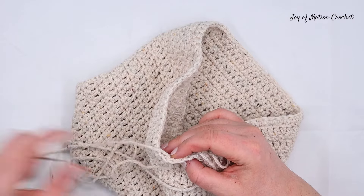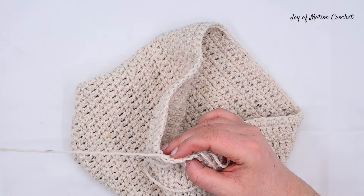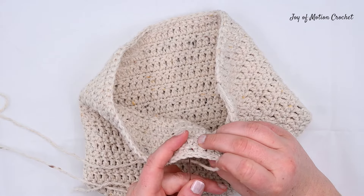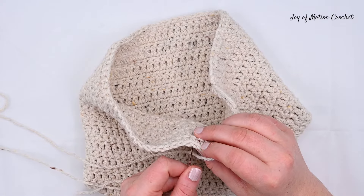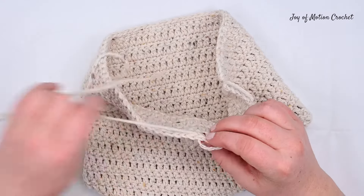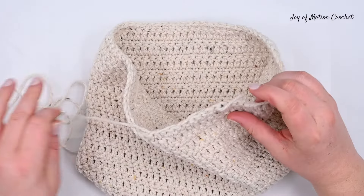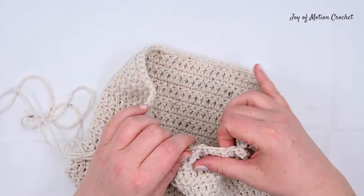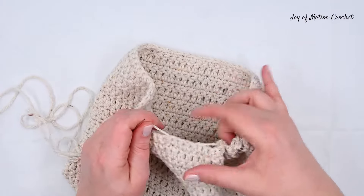You can see I'm always inserting the needle from the outside in, and that's how I find it easiest to do. But you can try different methods and achieve the same result. You can see now I've pulled through a few stitches and now I'm pulling it to start closing part of the hat.